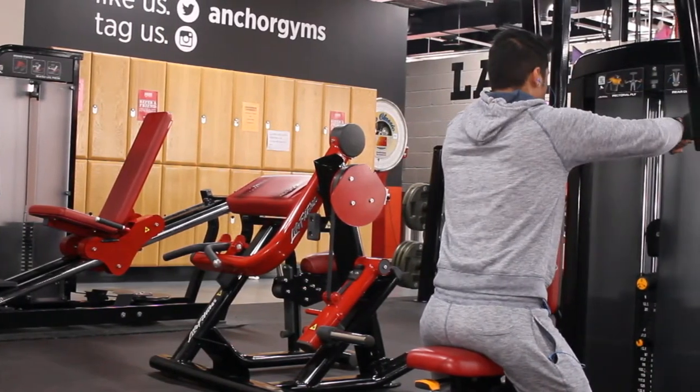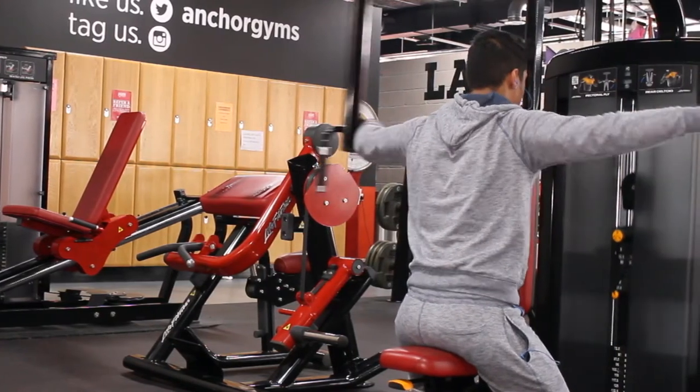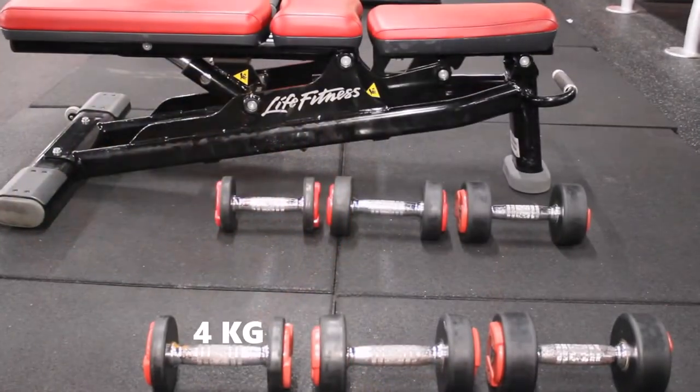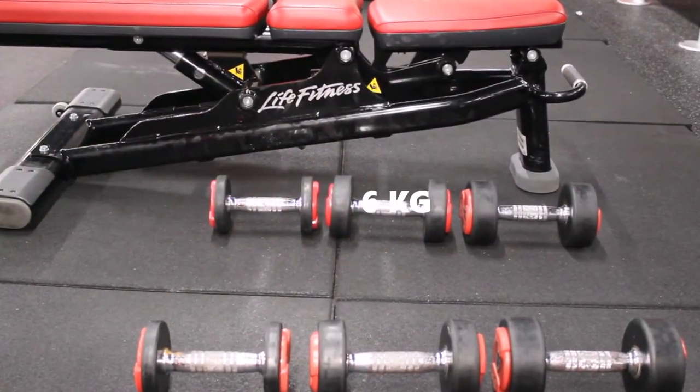Straight after the machines I use dumbbells. I start off with 4kg, 6kg, and 8kg.